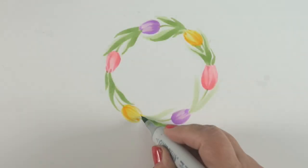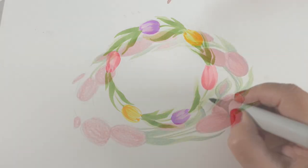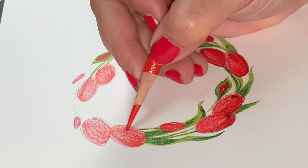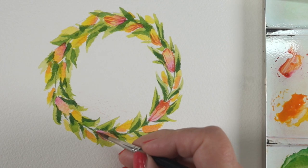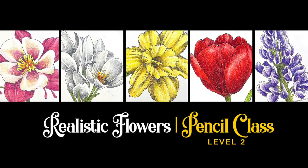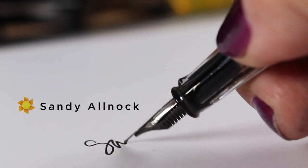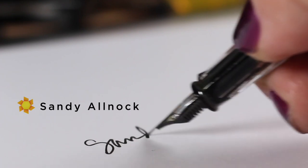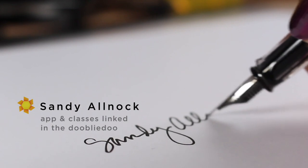In case you missed it, earlier this week in my last video I showed you three different ways to make tulip wreaths in three different mediums: Copic marker, colored pencil, and watercolor. There's also a new colored pencil class where you can learn how to color five different floral images in pencils — go make something beautiful because it's Earth Day weekend, so you can celebrate all weekend long. I'll talk to you guys later, have a wonderful weekend, and I'll see you Monday.